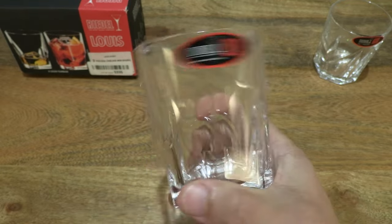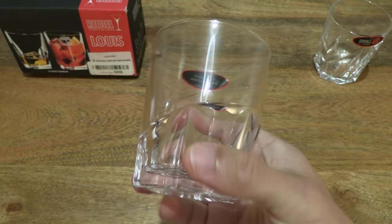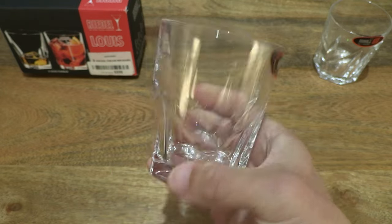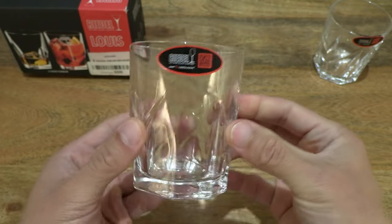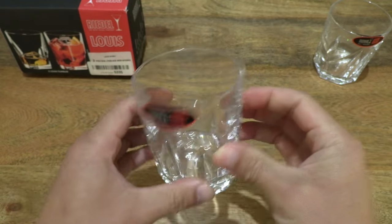So you can see that irregular, asymmetrical shaped base leading up to the cylindrical and round rim of the drinking glass.